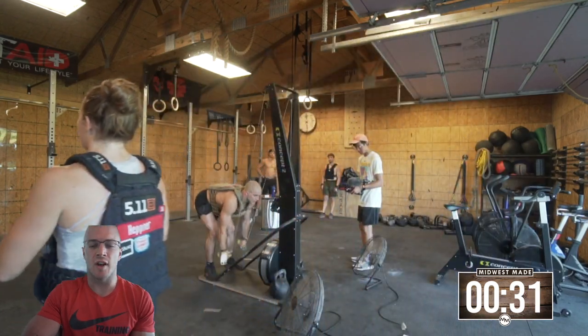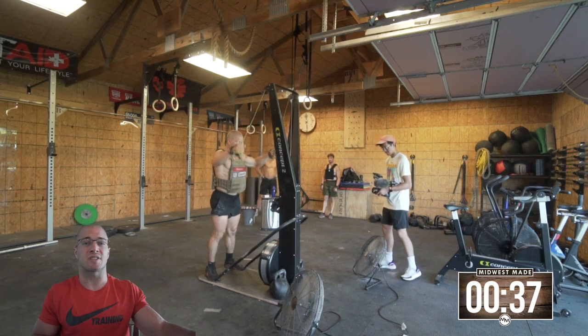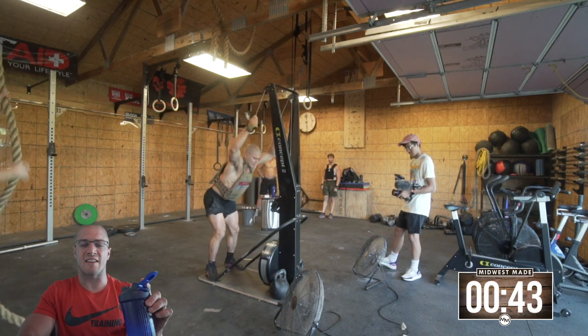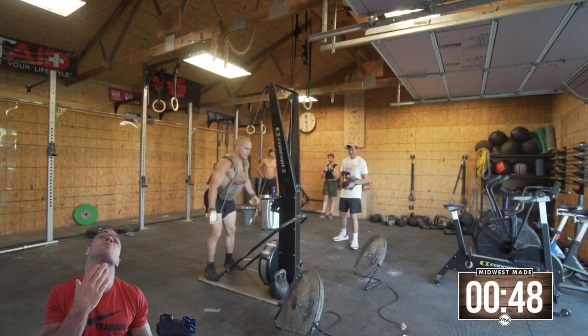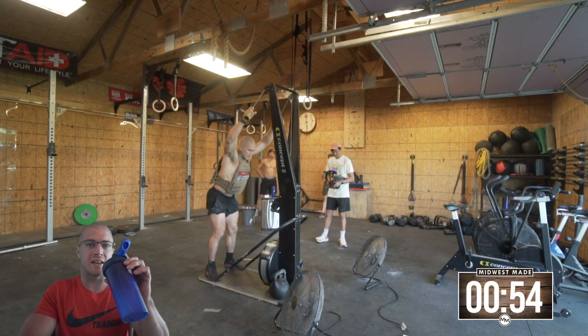You might be asking yourself: what weight vest are you using? I'm using my old trusty 5.11 Tactical from like the 2014 games. It fits me perfectly and it doesn't move. Sometimes the vests I've used in the past move a little bit, especially during strict handstand push-ups — they'll come down on your chin — or muscle-ups will whack you in the face, and that's always a bad deal.